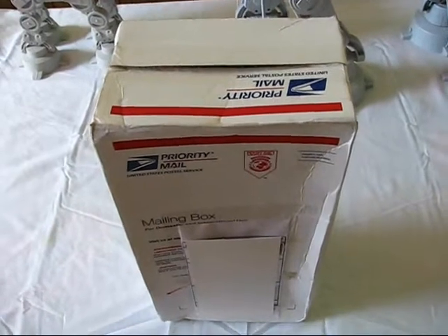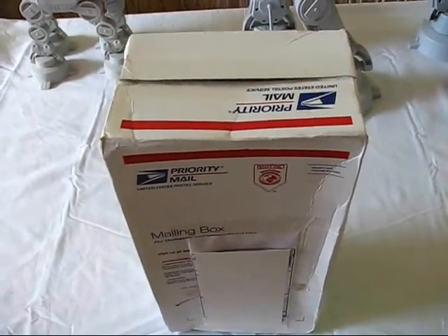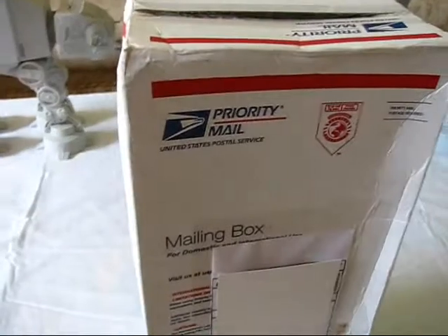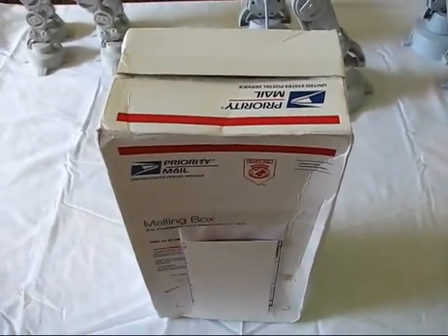Howdy folks, today I'd like to take a casual peek into my third unboxing from Louisiana Toy Box. I have my regular guest here, munchkin number two — you want to say hello? And I did say third unboxing, but...